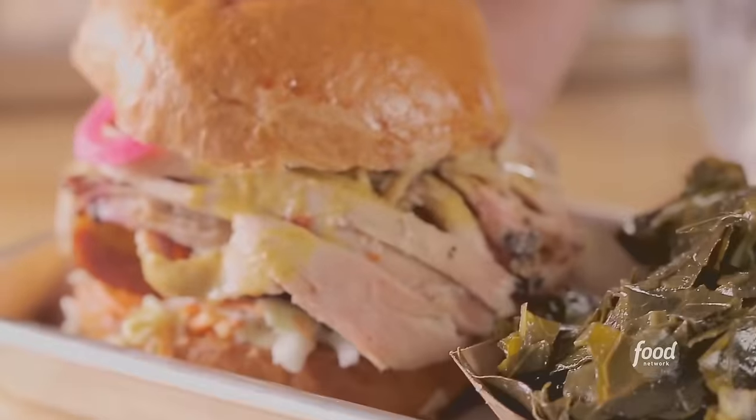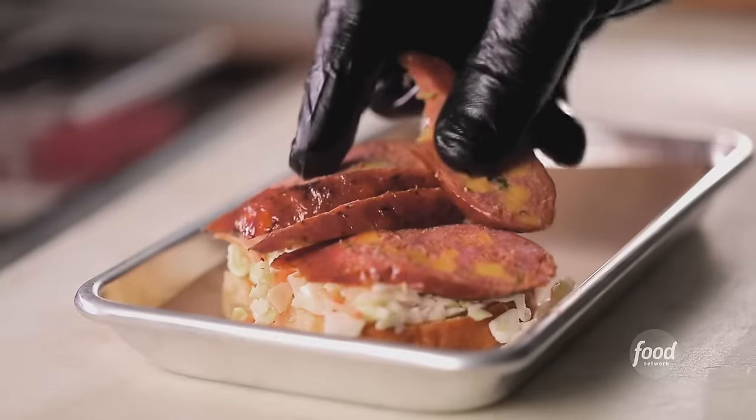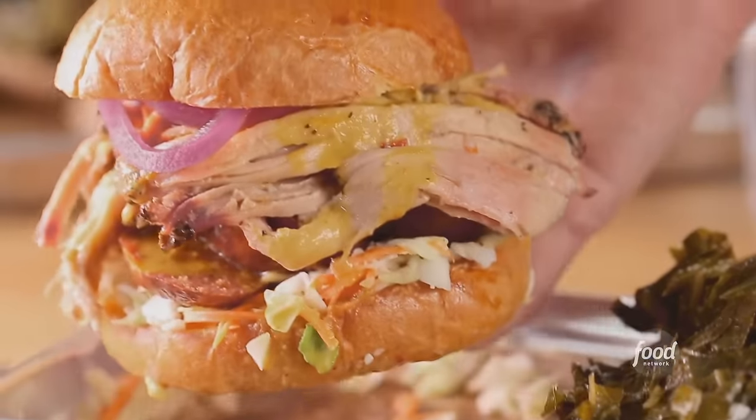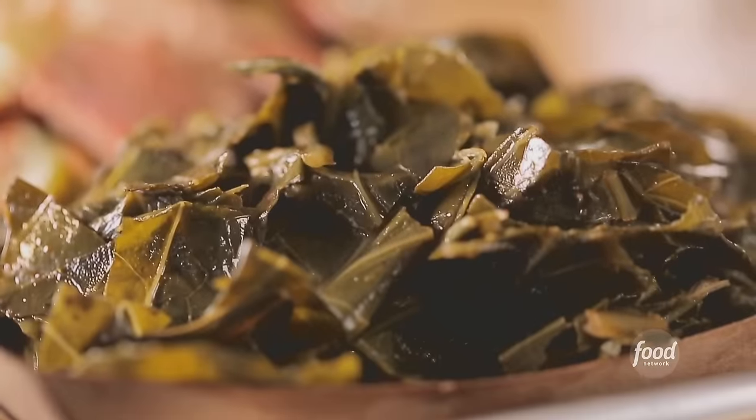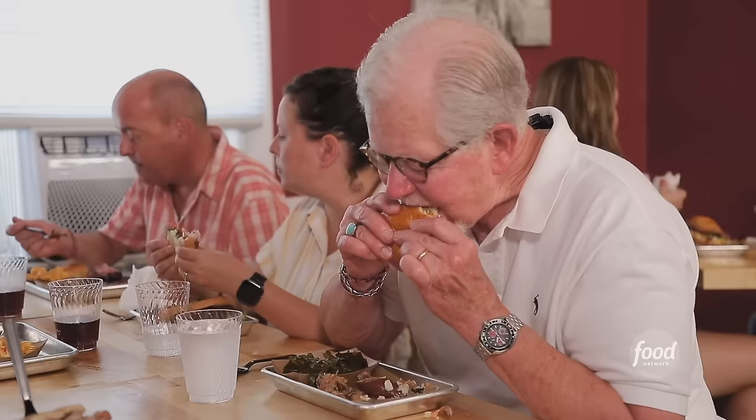Carolina gold — money. The pulled pork's got an excellent bark on it, really good flavor, really juicy. I'm obsessed with the jalapeño cheddar sausage. And the collard greens are ridiculous. You've got to get those pit beans as a side too. This has been top-notch.